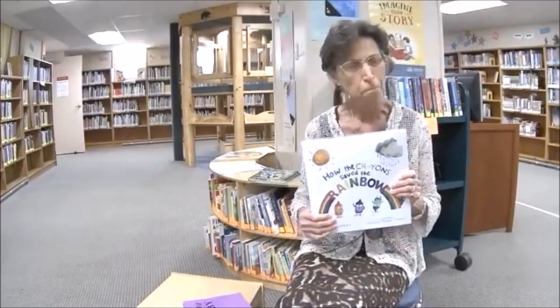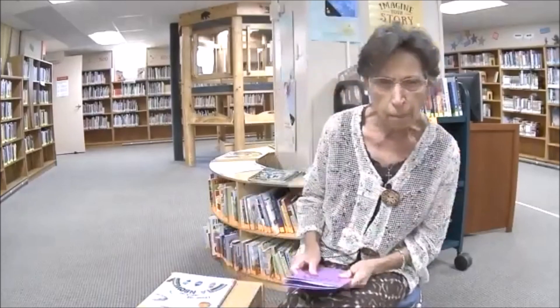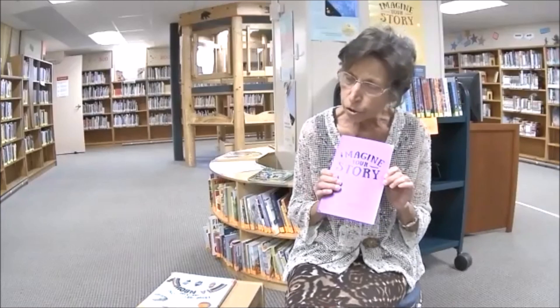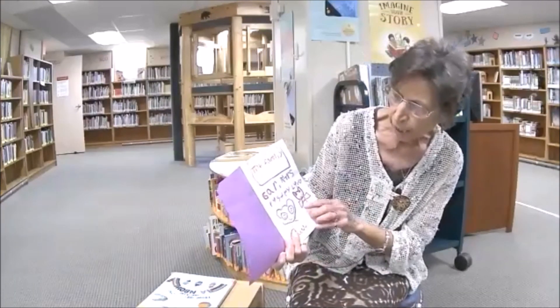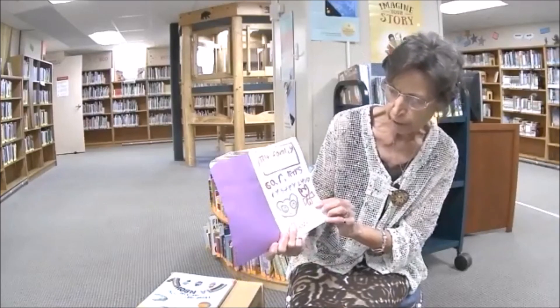That was our story today — pretty good, don't you think? A while back I said we were going to write some stories, imagine your story. Well, guess what — we had someone bring in a story and Miss Phil's was so excited to read it! The person that wrote this story is Phoenix. We want to read her story because she brought it to the library. Are you ready? The name of her story is 'The Family.' She has her little kittens and a very special picture.